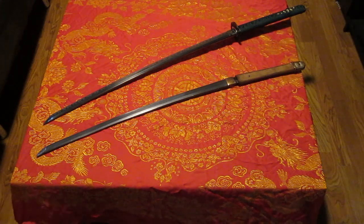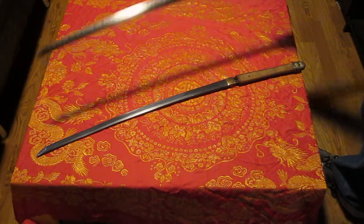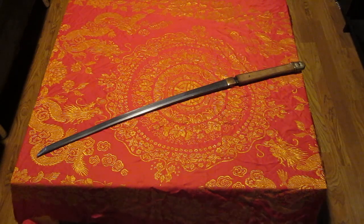It's got an iron core and a 1095 edge — and 1095, T-10, and Tamahagane are all roughly equivalent in performance. This one also has silver parts and its name engraved in it: Destroyer of Fate.